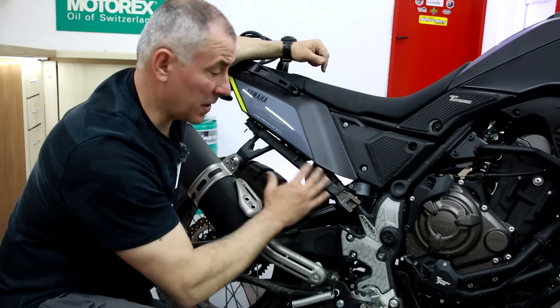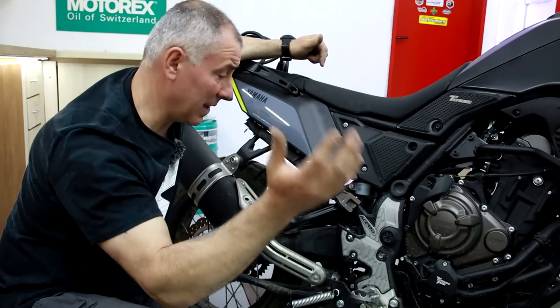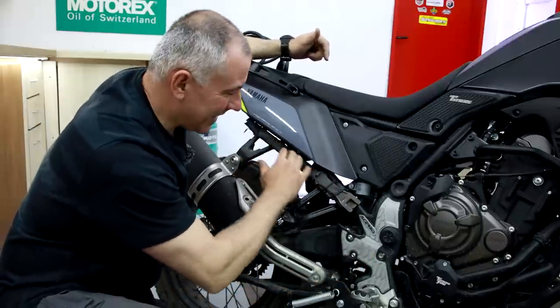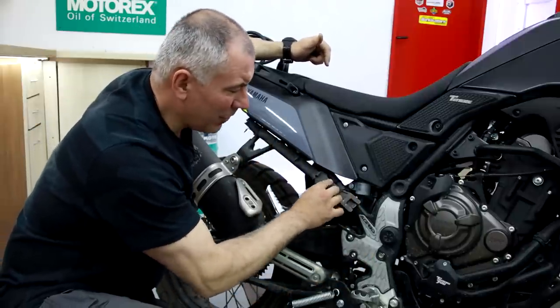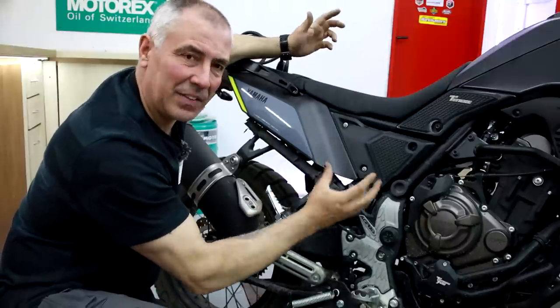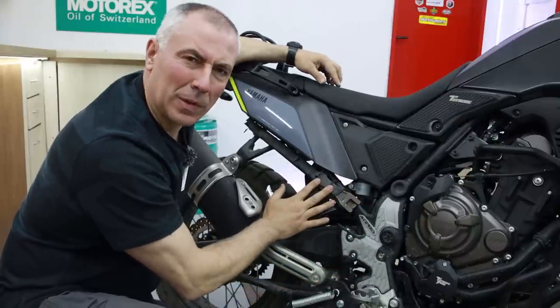The tire levers are too long to be hidden under the seat, and I don't want to keep them in the luggage because sometimes I ride without the luggage and I still want to have them with me. That's why I tied them here with zip ties. I just have to constantly check the zip ties because sometimes they break and you might lose them — but this is not a problem.